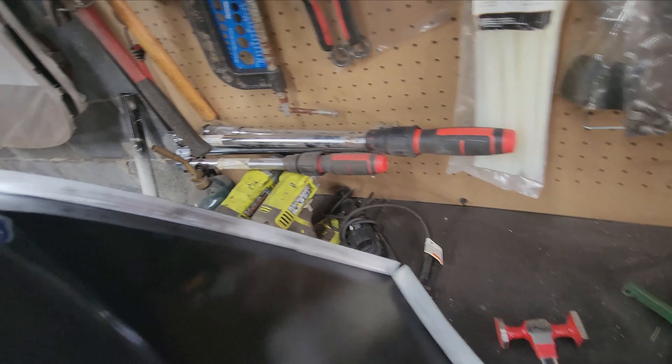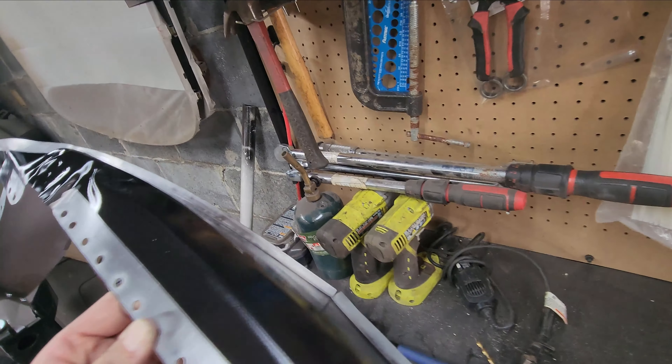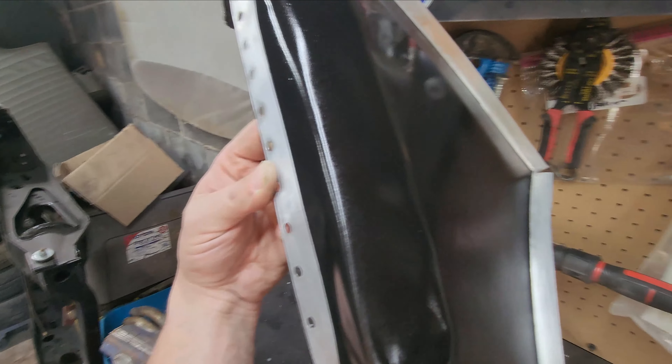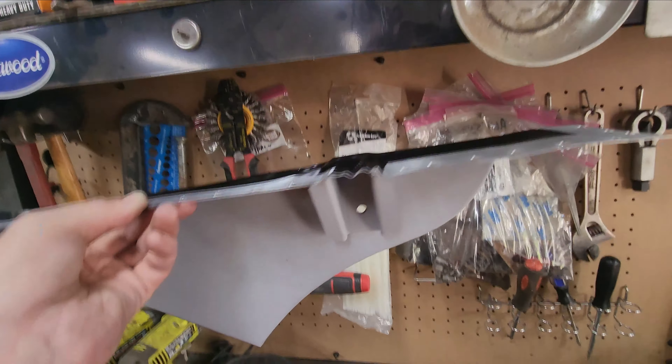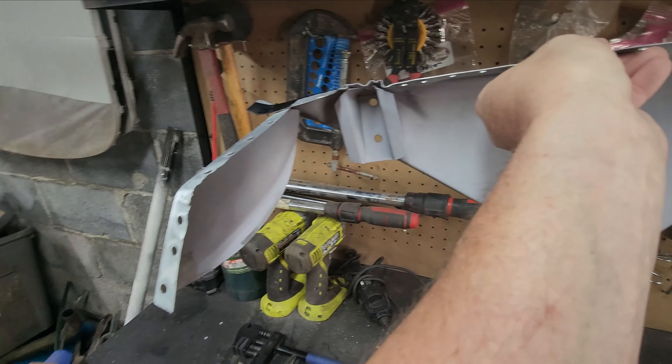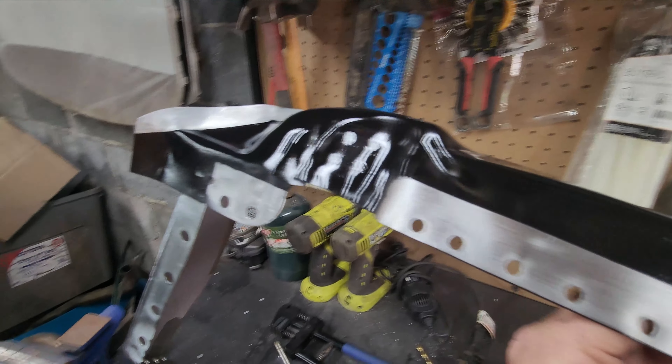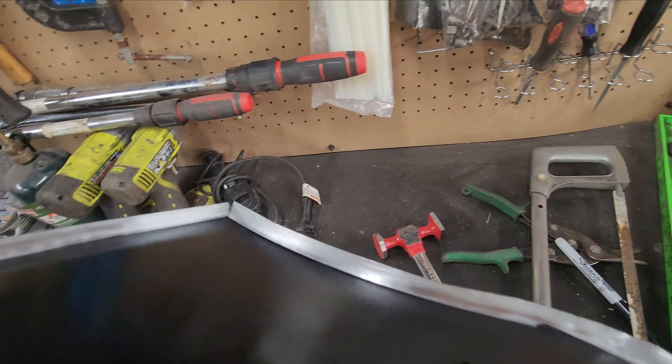No big deal, but I'm gonna call it for the day because I'm tired — I've been up since 6:30 this morning. So I'm gonna go relax for a little bit and get ready for bed. Hopefully tomorrow I'll get out here and sand that little spot off so I can get the bare metal back and put it back in.